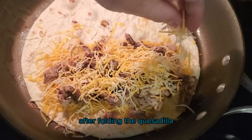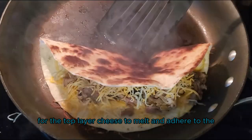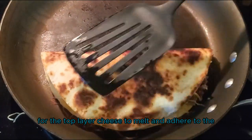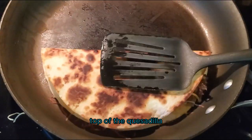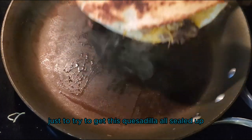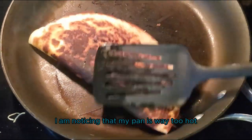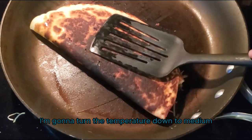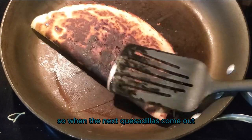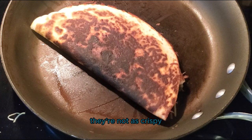Then fold the quesadilla over. After folding, give it about a minute or two for the top layer of cheese to melt and adhere to the top of the quesadilla. I may even flip it a couple times just to try to get it all sealed up. I'm noticing that my pan is way too hot, so I'm going to turn the temperature down to medium so that the next quesadillas are not as crispy or burnt.